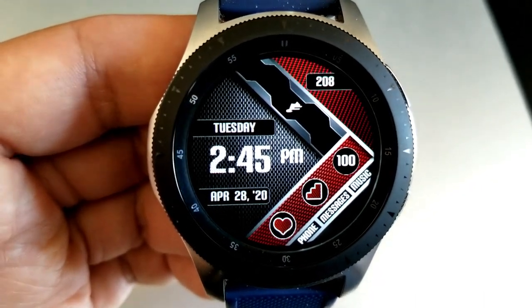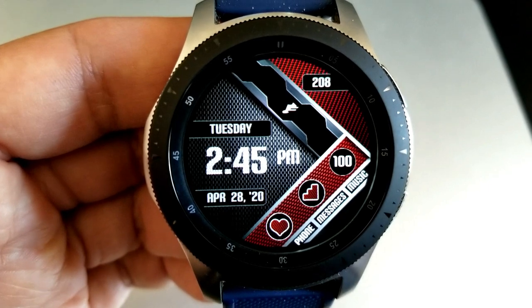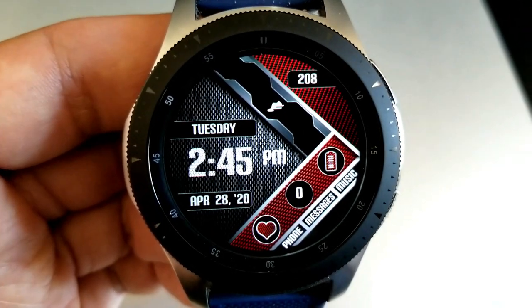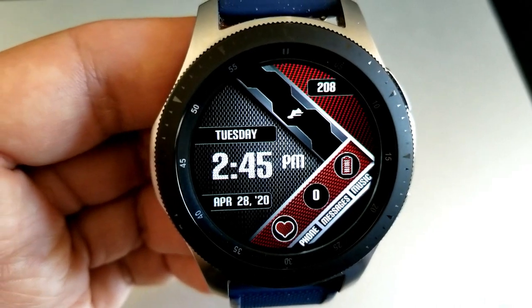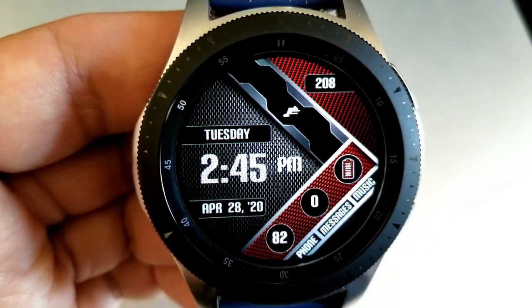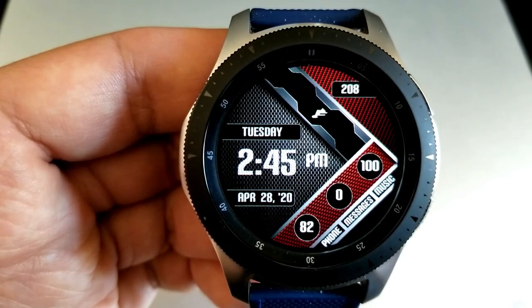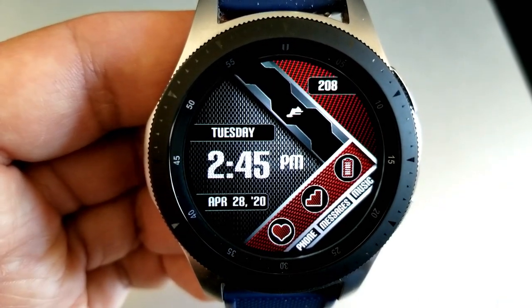You can choose a combination of any of those three stats to show, which include your heart rate, your floors climbed, and your power remaining. You also get a number of shortcuts shown in text at the bottom, plus some attached to display features. This watch face has also been optimized for AOD mode.